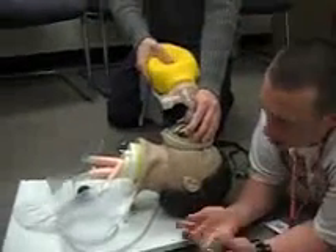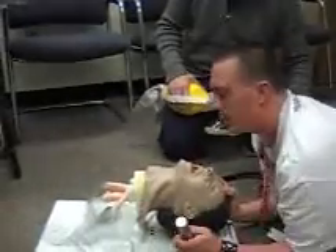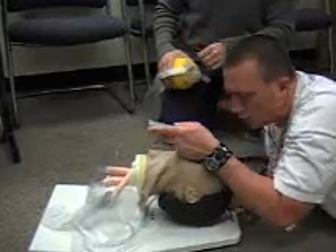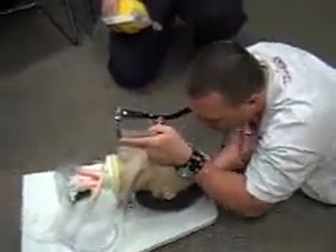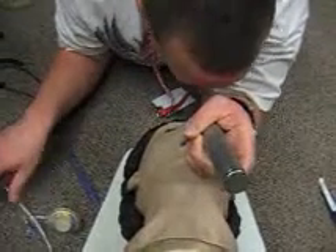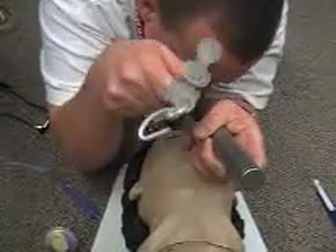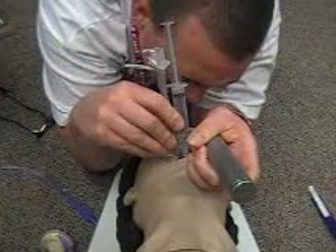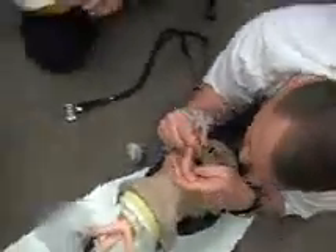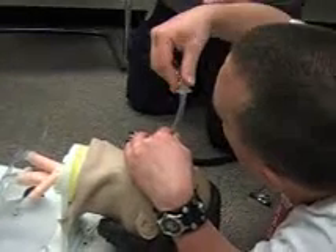Now prepared to intubate. I'm going to have my partner stop and remove the OPA, extend the patient's neck. Going in from the right, sweeping to the left — the Macintosh blade goes into the vallecula, raising the epiglottis to visualize the trachea and the vocal cords. I take my tube, visualize it going through the vocal cords into the trachea, watching the black line pass. I am 21 at the teeth. I inflate my cuff and remove my stylet.